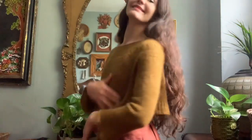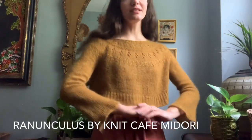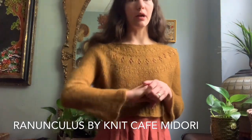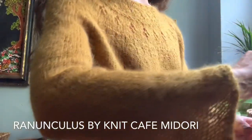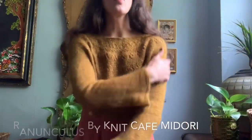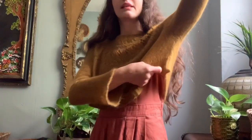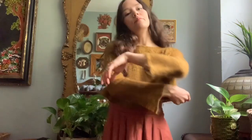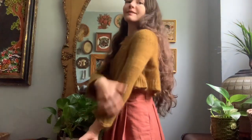Another super cropped sweater is the Ranunculus. I made this with Quince and Company's Piper yarn, which is a single-ply merino mohair blend, so it's a little fuzzy — fuzzier now more than ever. It kind of has a faux fur look the more it's worn. This yarn has completely felted in the armpits, which probably makes it a more stable fabric, but does shrink the length even more.